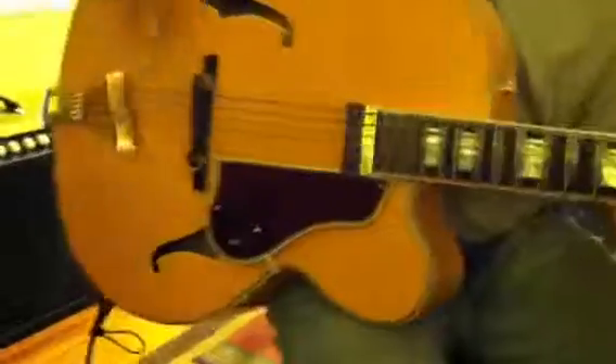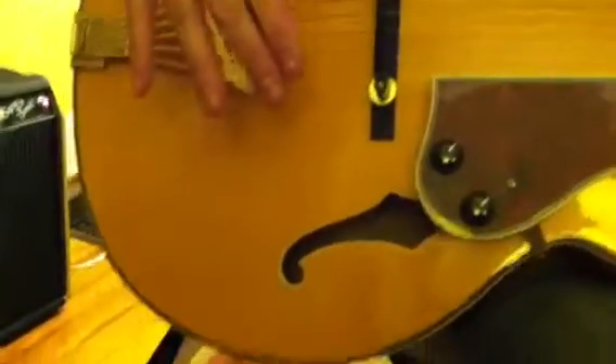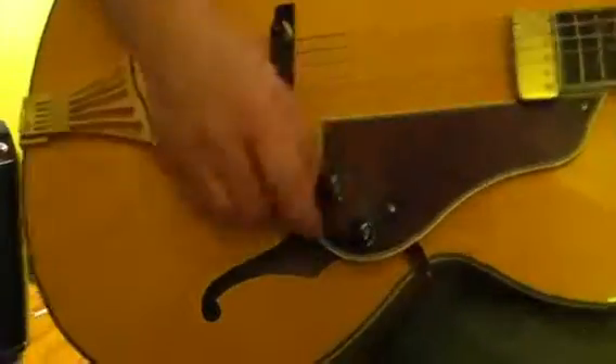This is a really nice Samick Greg Bennett LaSalle. It's a full hollow body guitar, it's got a nice Duncan design floating humbucker, everything's fully functional — volume, tone — it's got excellent appointments.